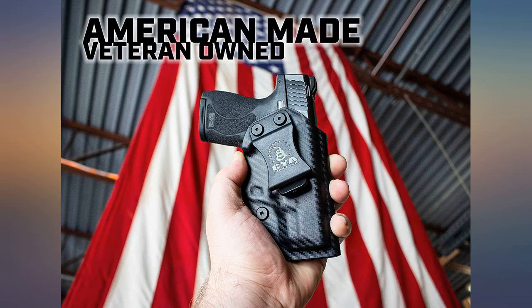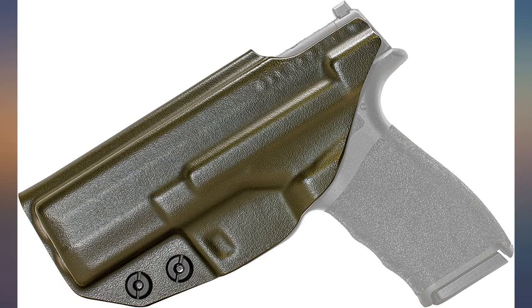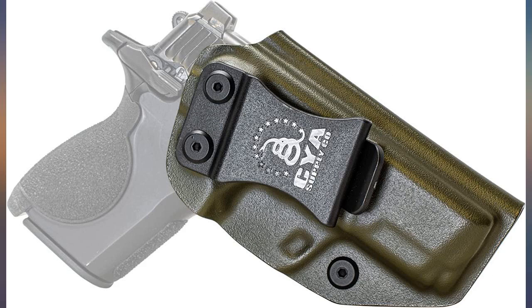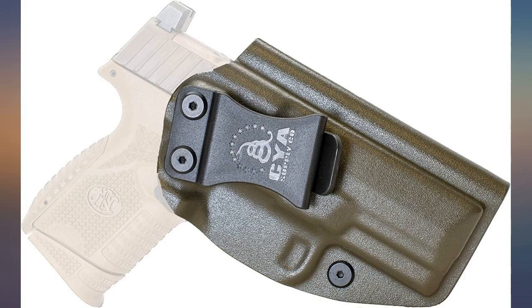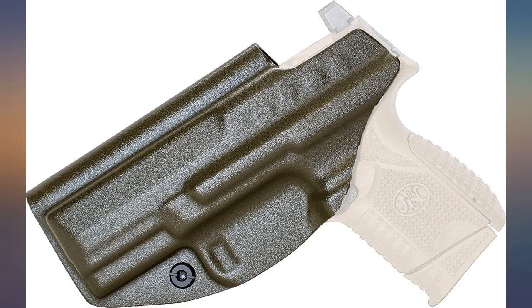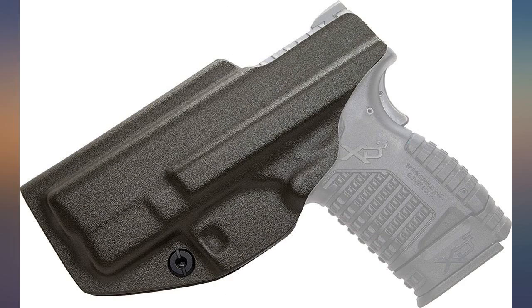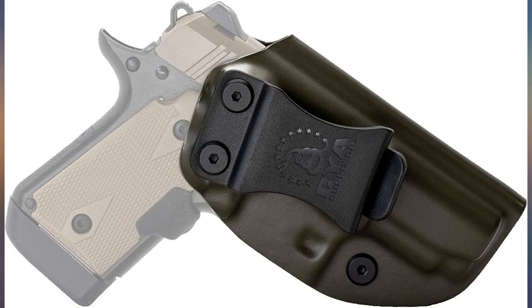Without a doubt, the best IWB option I've used so far with my G43. Once tension was adjusted, the gun actually locks quite tightly in place and can only be removed by drawing it, which is awesome for someone like me that hikes heavily with their firearm at either the 1 o'clock, appendix, or 5 o'clock position. I don't ever have to worry about the gun falling out of the holster. The belt clip is firmly built and has a tooth that firmly wraps around the belt, keeping it in place quite well. I do wish there was a way to adjust the angle of the holster on the clip.